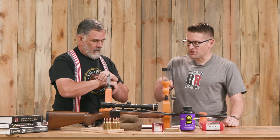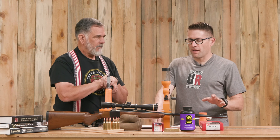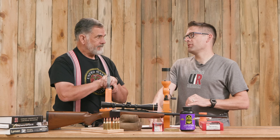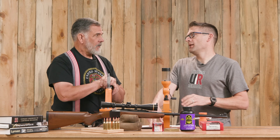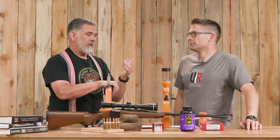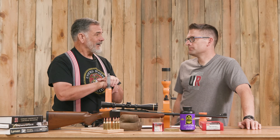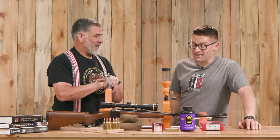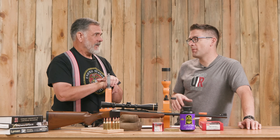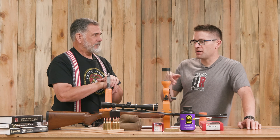The total came to $354.55 MSRP added up for all that from the Lyman website, and $277.73 from Mid-South Shooter Supply if you add it all up individually — a really nice discount, almost $80 off. This is the core equipment, but you're also going to want to think about some sort of a case trimming setup. You're going to need case lube. You're going to need a manual.